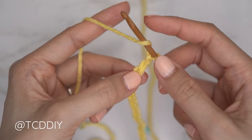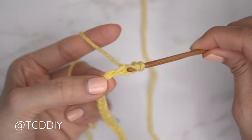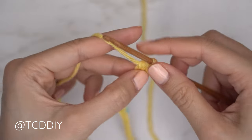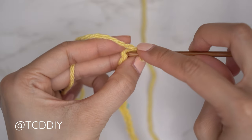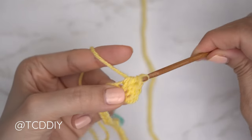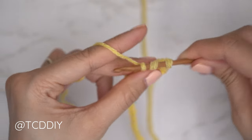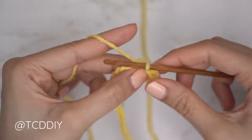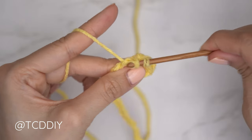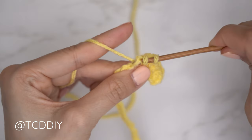Yarn over and into that third chain from our hook, insert with a half double crochet: bring hook down, pull through, yarn over, pull through all three. Continue with one half double crochet into every chain. When you reach your stitch marker, you'll need to insert a stitch marker into the top of that stitch as well.